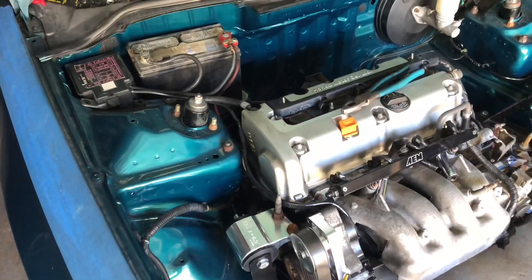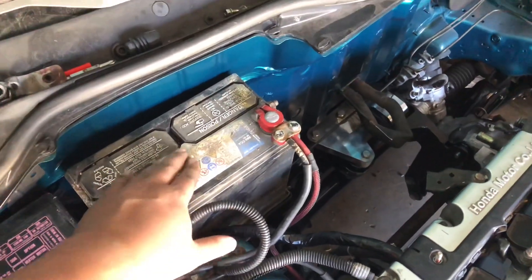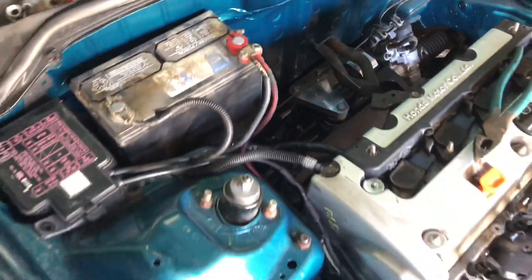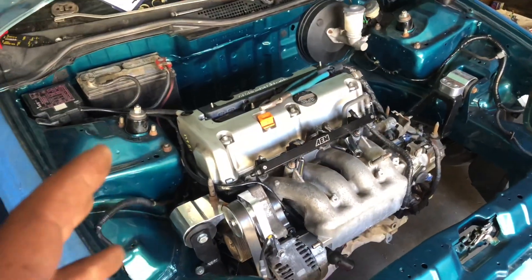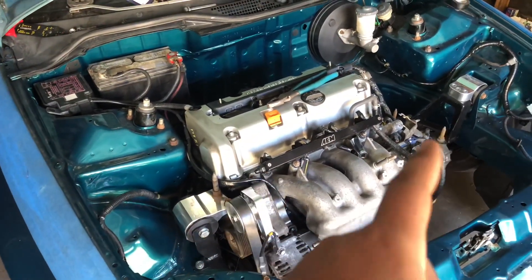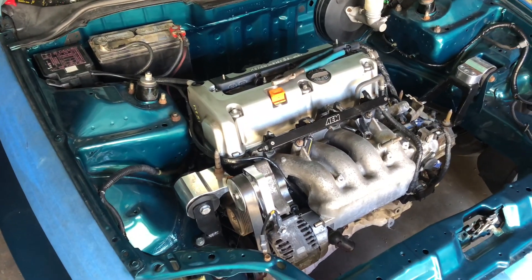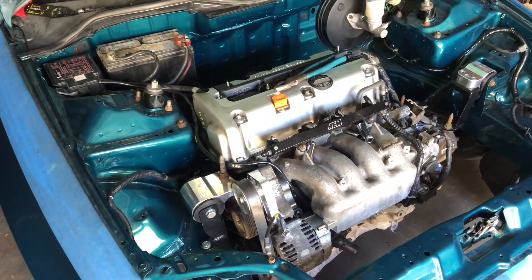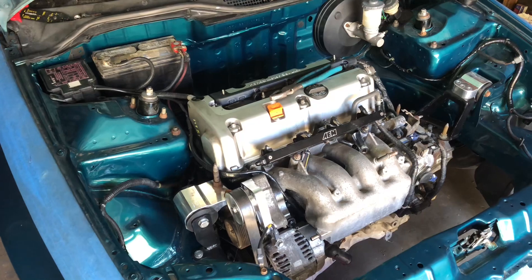I had to borrow the battery from my daily car because the other battery wasn't strong enough, but we have it hooked up and ready to turn over. The car is not going to start because I don't have any fuel lines on the car yet, but I just want to check that I have all the wiring correct and see if the car will turn over.